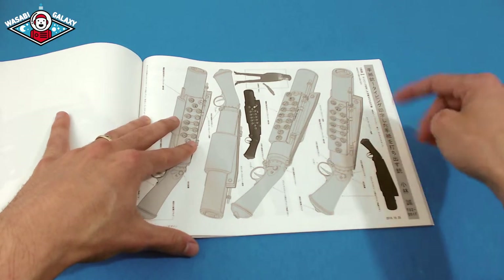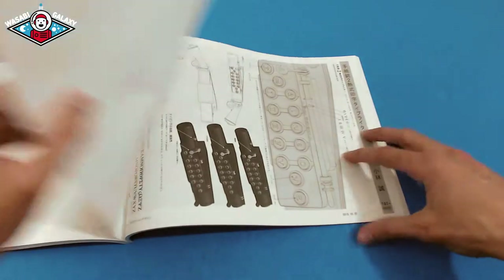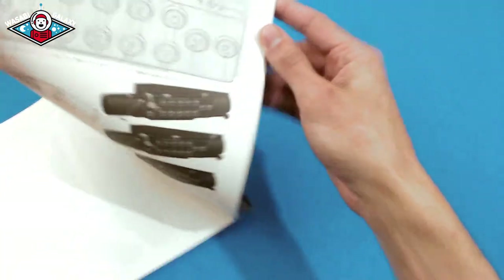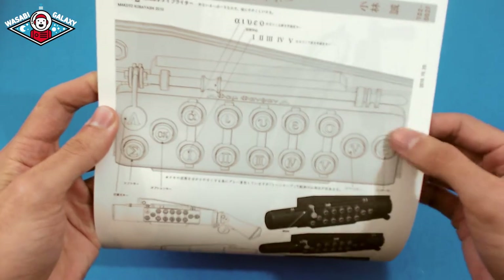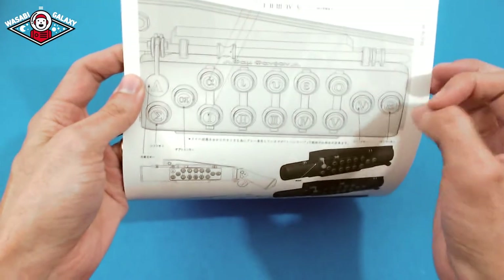There are great little details — actual letters on here — and they even do a close-up to show how these actually look up close, so animators know. It's not just traditional animators either — it's also the 3D animators who are working on this stuff who have reference material.